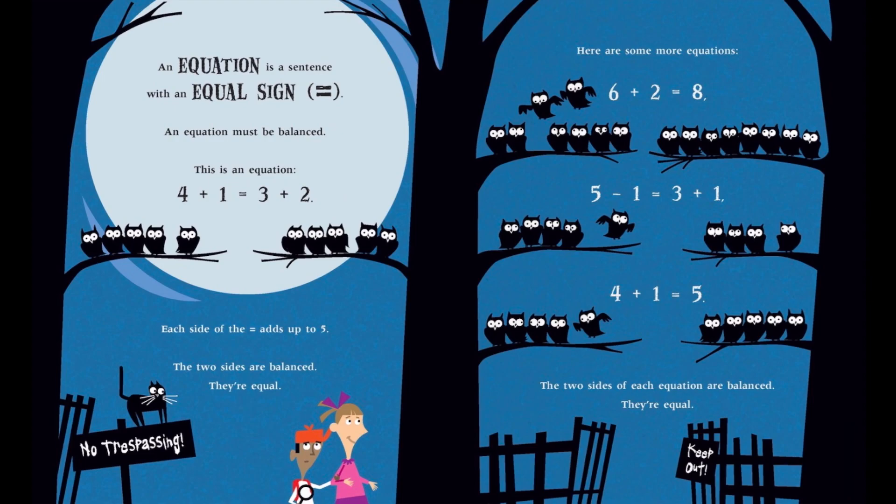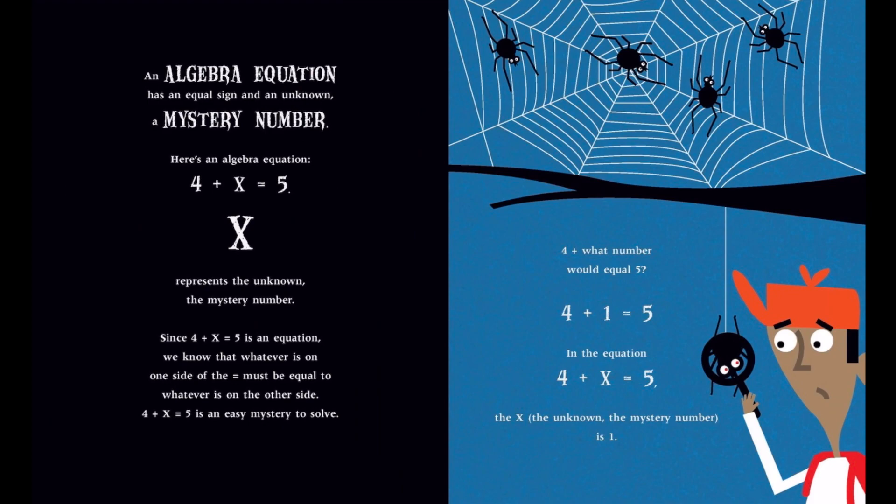If 4 plus x equals 5 is an equation, we know that whatever is on one side of the equals sign must be equal to whatever is on the other side. 4 plus x equals 5 is an easy mystery to solve. 4 plus what number would equal 5? 4 plus 1 equals 5. In the equation 4 plus x equals 5, the x — the unknown, the mystery number — is 1.